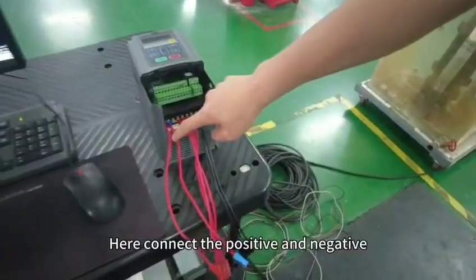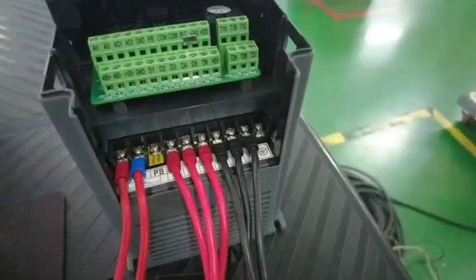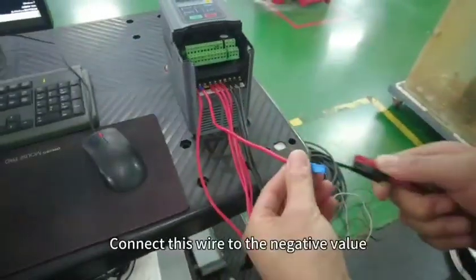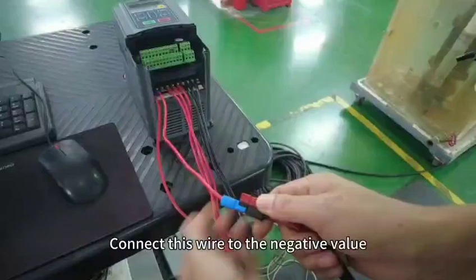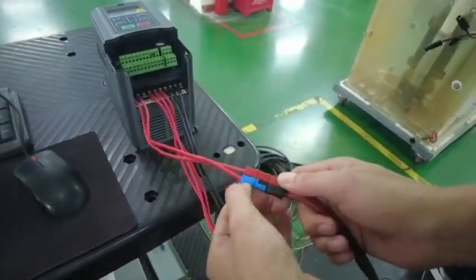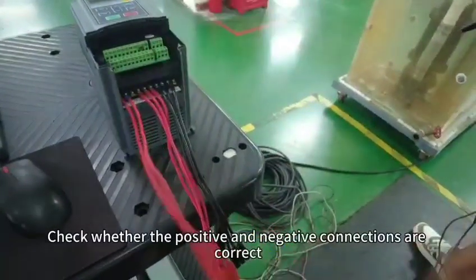Connect the positive and the negative. Connect this wire to the negative terminal, and connect this wire to the positive terminal. Check whether the positive and negative connections are correct.